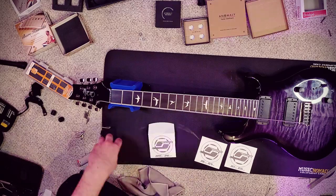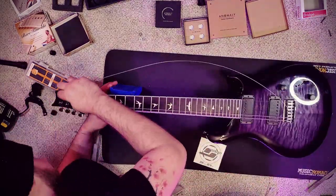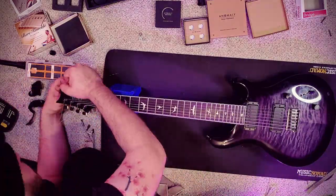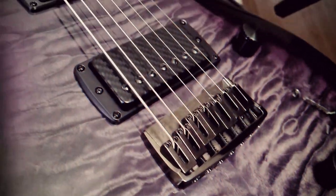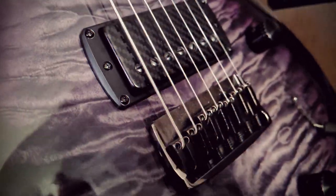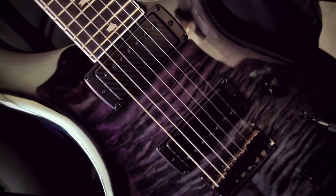Once my initial saddle heights are set, I clean up any excess fretboard conditioner and begin slapping on a fresh set of strings. After the strings are installed, I like to set them close to pitch by ear and then leave the guitar alone for a little while. This allows the neck to re-adjust to fresh string tension before we perform a setup. And just like that, the modifications are done. The guitar still has to be set up and tuned, but we can save that topic for another video. I hope you guys found this helpful, and I'll see you next time.